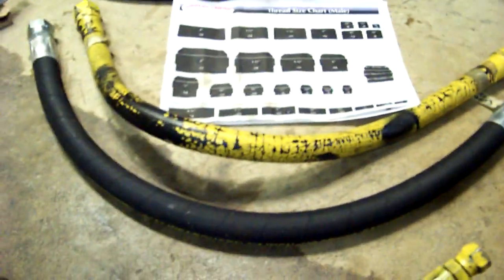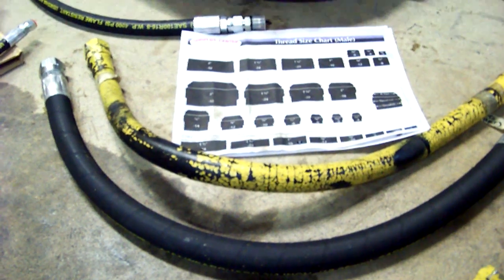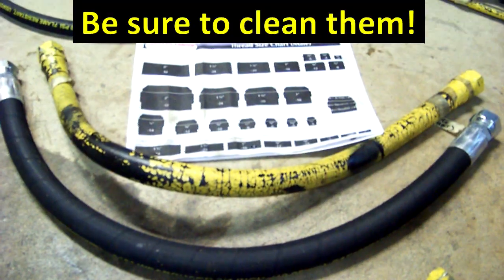The hoses come just like this. They have caps on each end, but I'm going to clean them out just to be sure before I install them.